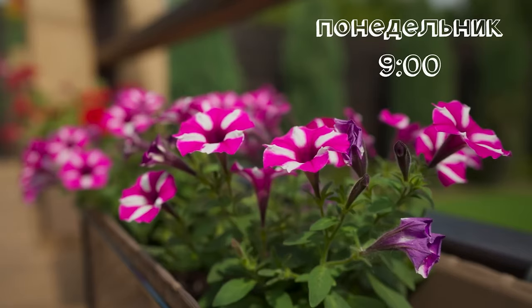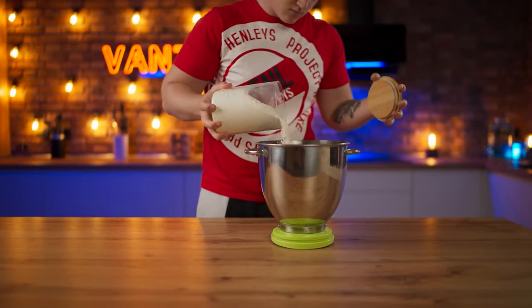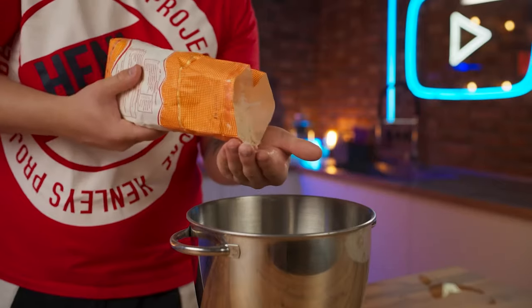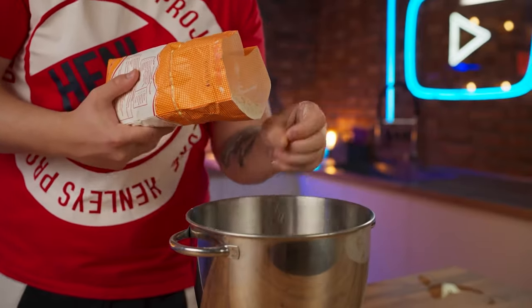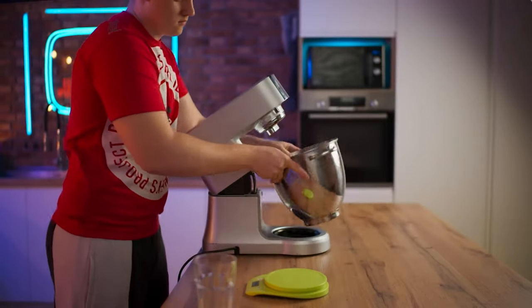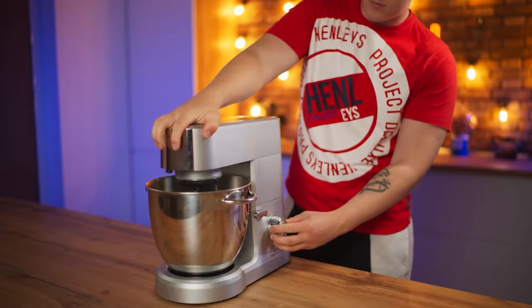Day one. We'll start with the longest part, namely the dough. We send 270 grams of ordinary wheat flour to the bowl, as well as 30 grams of whole grain. Pour 200 milliliters of water and put it into the mixer. Cook on the dough hook and knead for about five minutes.